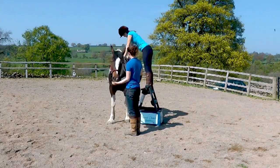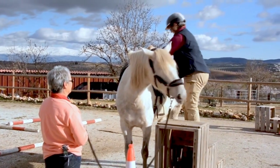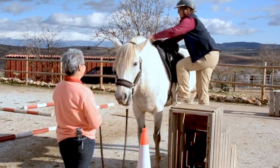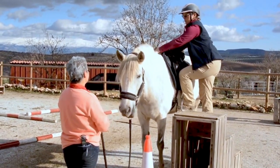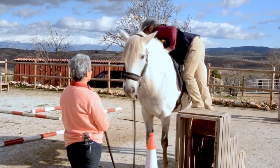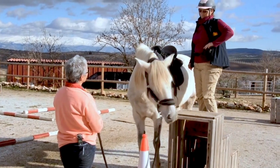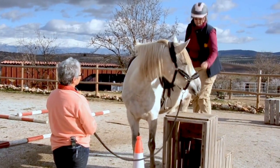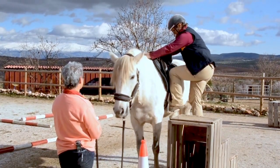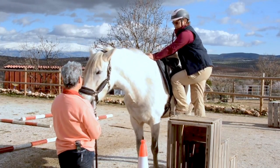I always recommend when you're beginning this that it's really helpful to have a safety person on the ground. Here you can see CT coach Claire working with Rachel, again working with a horse who had previous issues. She is just building up with the saddle, foot in the stirrup, leaning over — and she's wearing a hat and Rachel is there on the ground with the lead rope just in case. It gives everybody support and keeps it nice and safe because you want to build up as many positive experiences as possible.